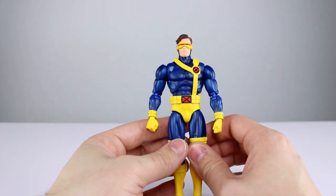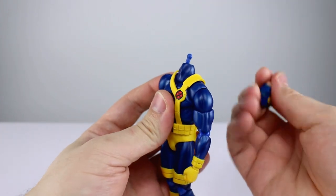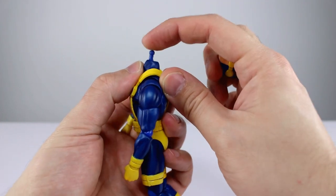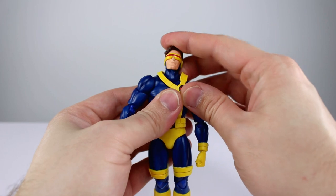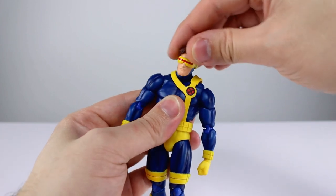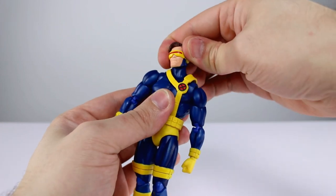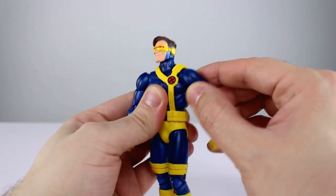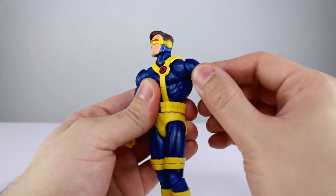Now for the articulation. The head is on a bent double ball peg on top of the neck — it barely pegs on and is super stiff with virtually no range. The double ball peg is totally unnecessary and poorly implemented. Luckily the neck has a really nice single ball peg, but you won't get to use the double ball peg. For the shoulders we have a floating butterfly joint — similar to how a lot of figures are doing it nowadays — just a cap that moves forward and back. That works pretty well.